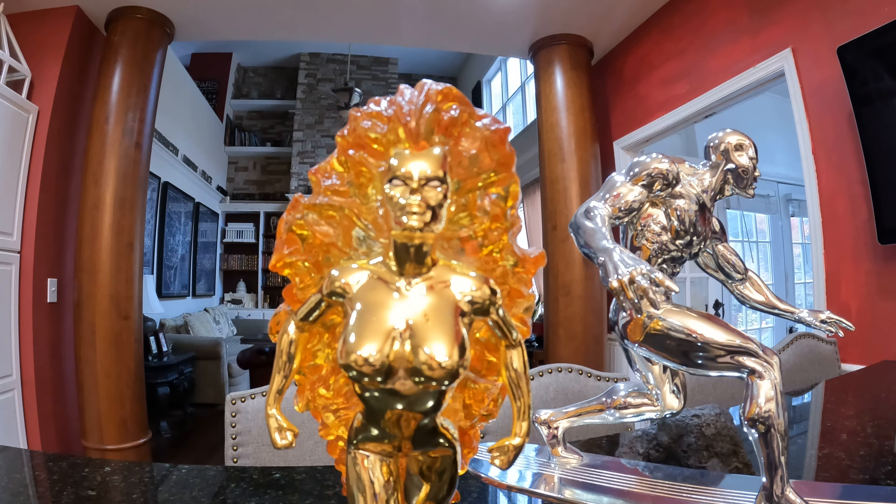This is Frankie Raye. If you know the backstory, she used to be a member of the Fantastic Four and then she got to be a herald of Galactus, just like the Surfer. In one of the storylines I think she dies — I think she gets killed by Morg, one of the other heralds. Not a fan of Morg, he's just a big old brute.